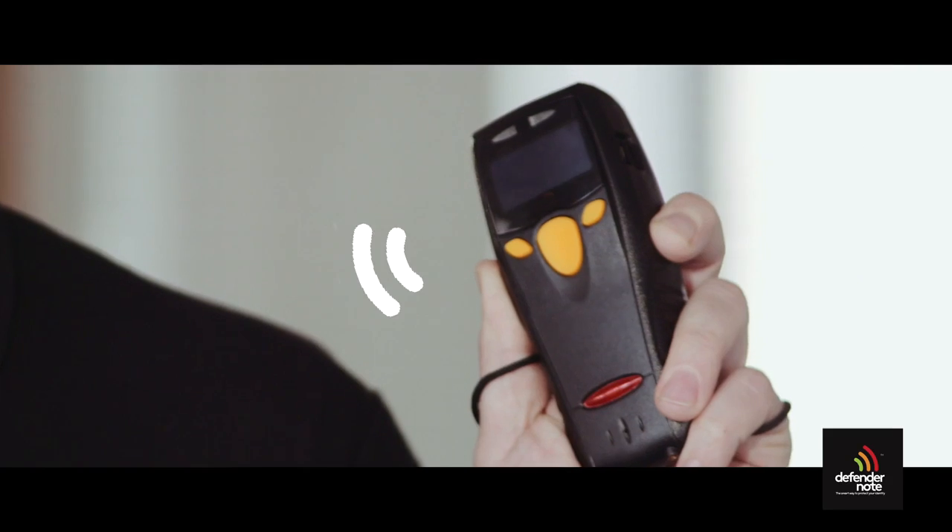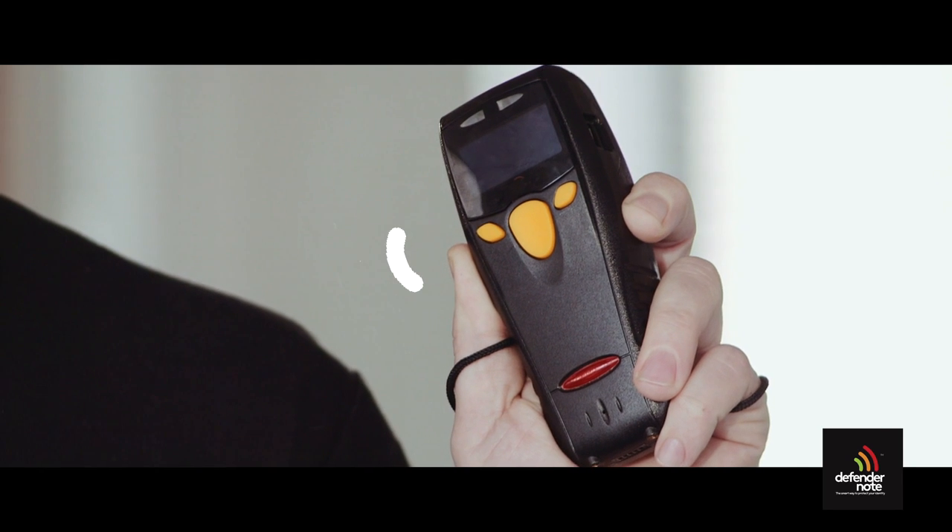By using a simple reader like this, criminals can easily get information such as your 16-digit card number and expiry date and use this to commit card or online fraud. Independent tests prove that when used correctly the DefenderNote is 100% effective in stopping people from using readers like this to steal your data.